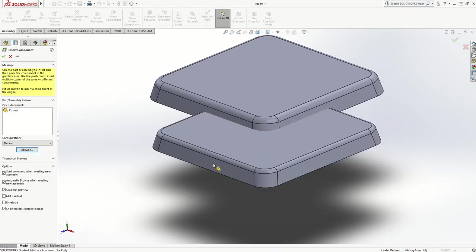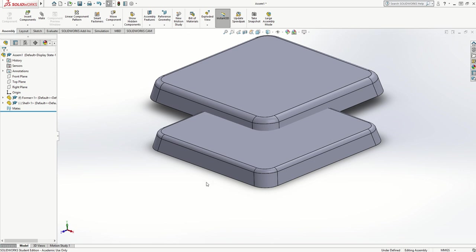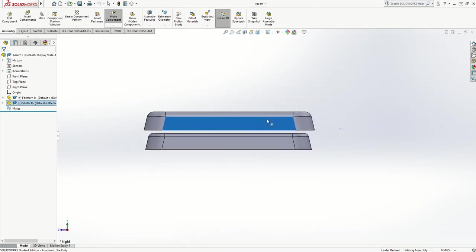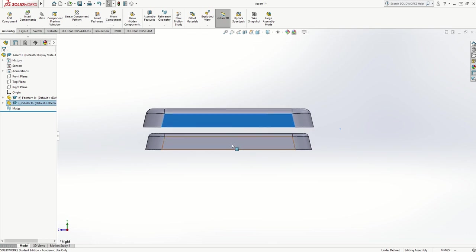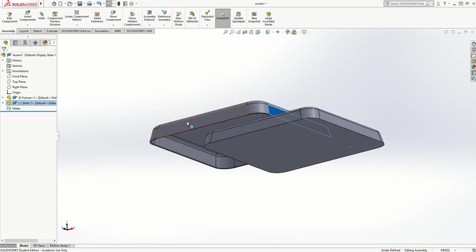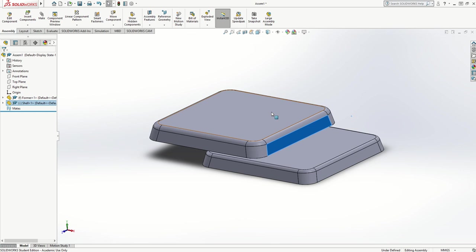I then bring in Insert Components and bring in the shell from my desktop. Going to a side view, I can position it and you'll notice it's bigger — it actually fits over the top of the former. So I've got my wooden former and my plastic shell. If I want to line those up I can use some alignment mates, but at the moment I'm not too bothered with that.